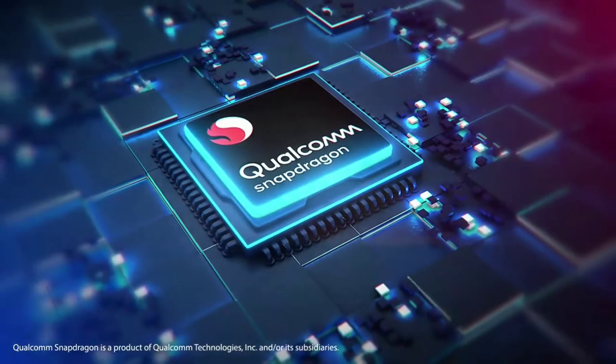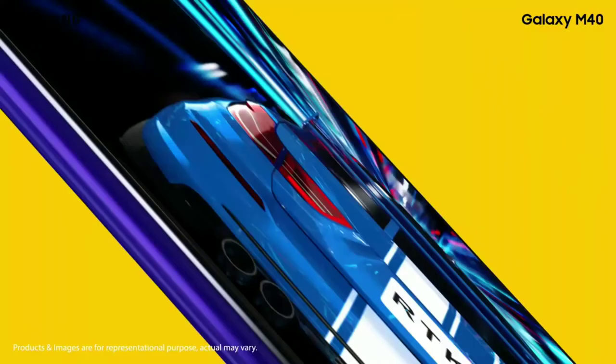For the processor, the Samsung Galaxy M40 has a Snapdragon 675 processor. This is a great processor — you can play a lot of games and handle heavy gaming.